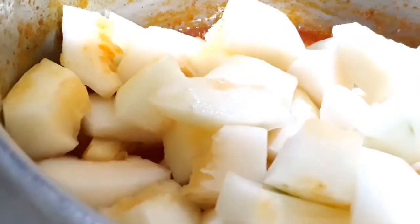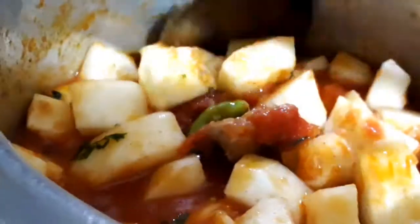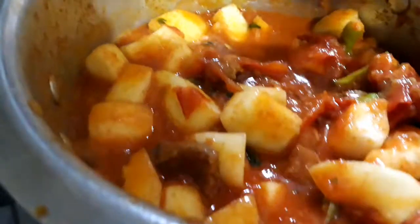Once the tomatoes are mashed, we can add the cucumber. Mix them really well with the gravy and let the gravy infuse into the cucumber. Cook until they get tender — don't add any water. Just cook for about 10 to 15 minutes.